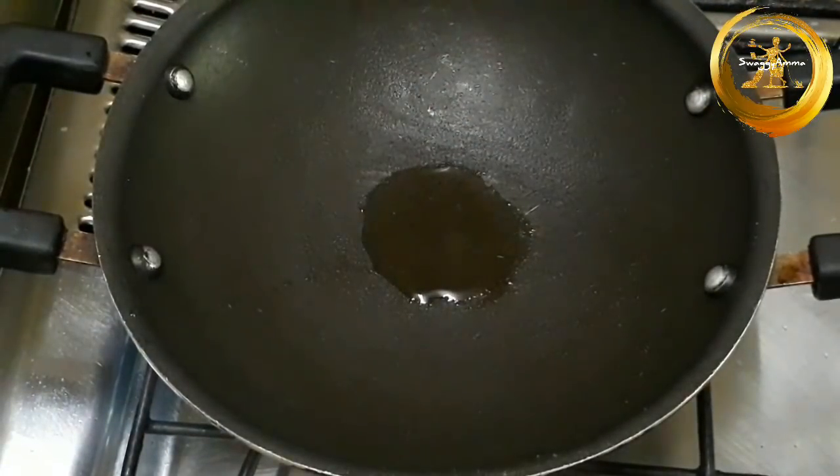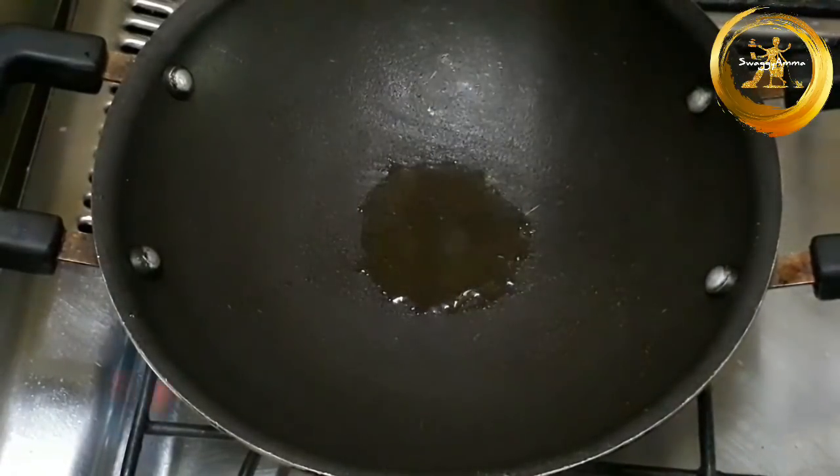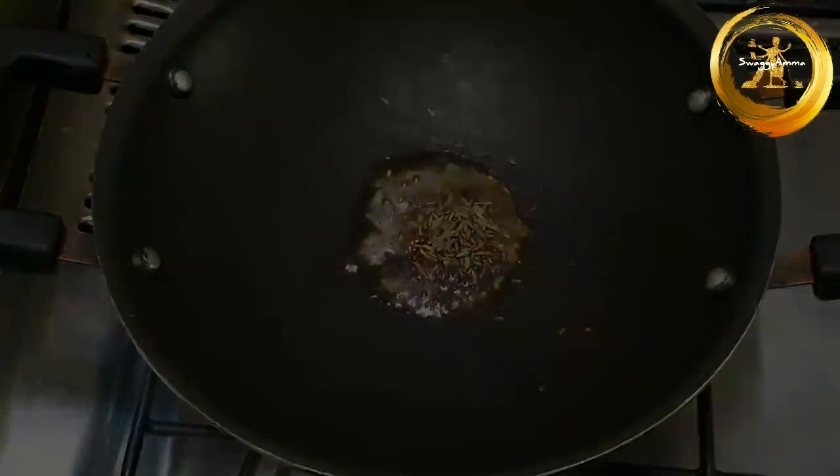In a kadai, add about 1 tablespoon of coconut oil and to it add mustard seed, jeera and curry leaves to prepare the tempering.